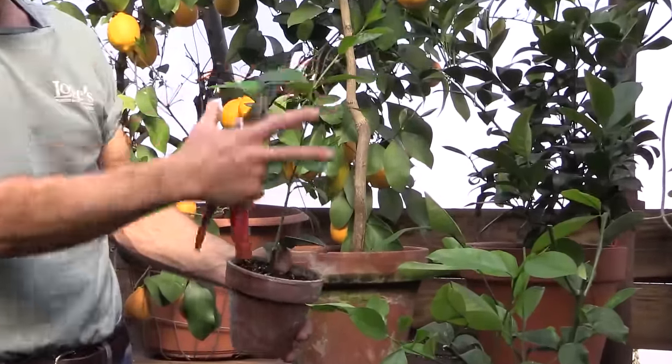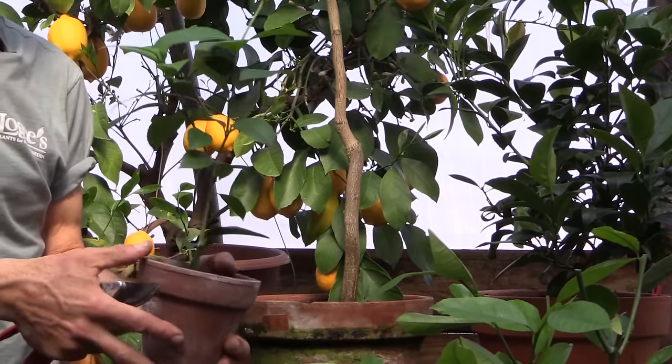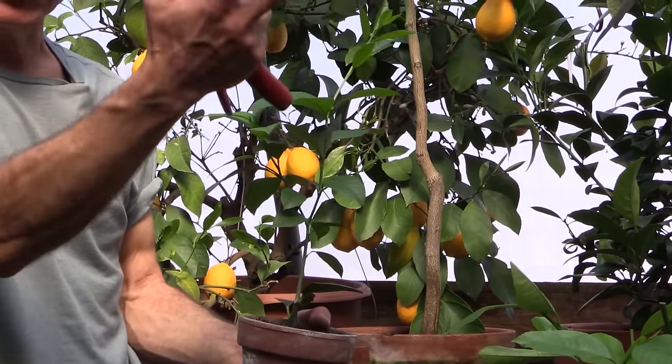But now what we're getting is this rising growth on it. A plant like this, its destiny is to be a potted plant on a windowsill, so we don't want this to become a large tree — we want it to become more of a bush.